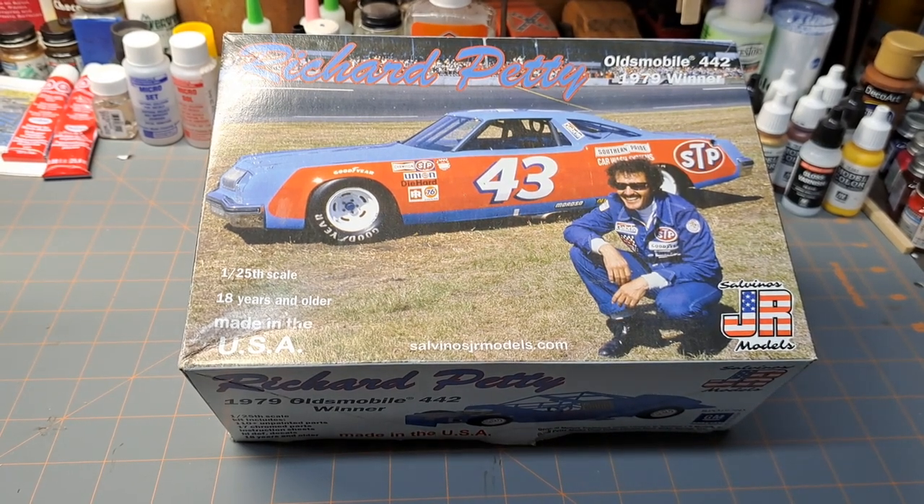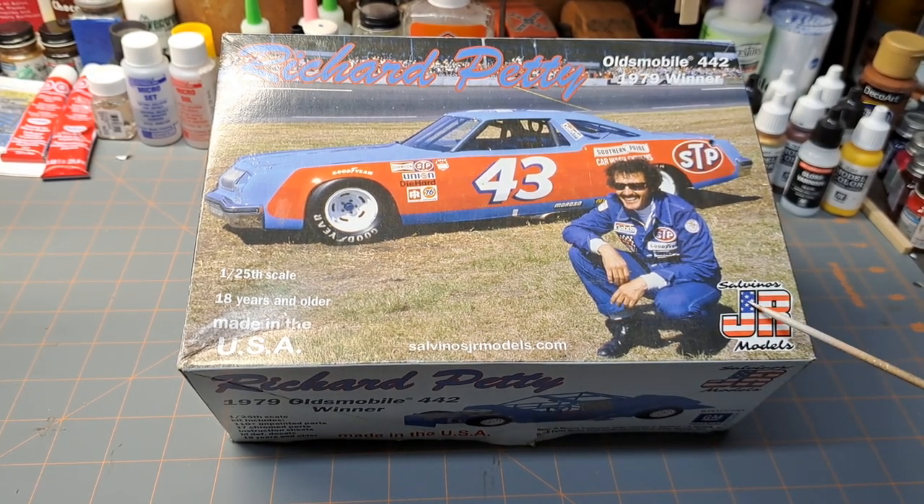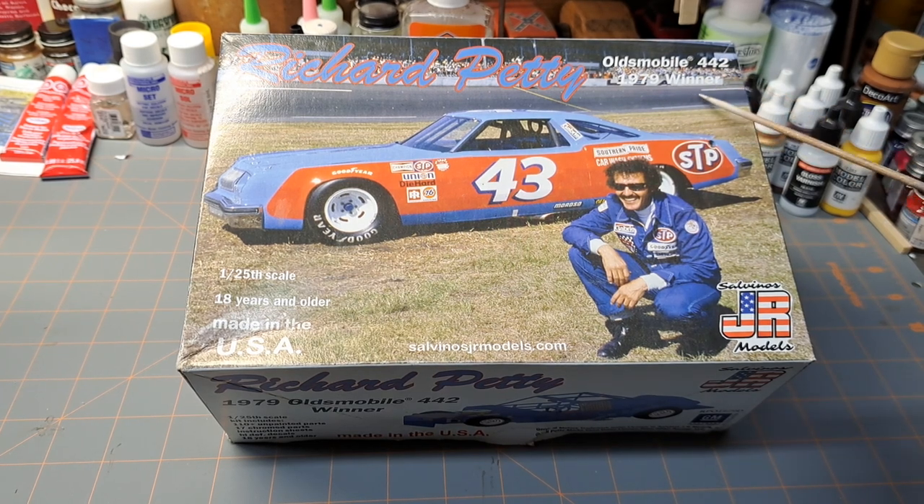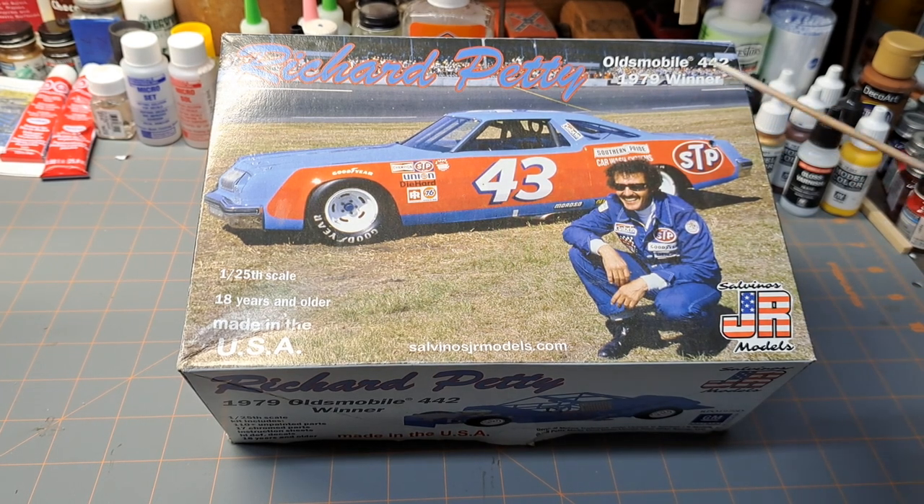Hey guys, welcome back to the garage. Today I want to take a look at this kit. It's Richard Petty's Oldsmobile 442, the 1979 Daytona 500 winner, by Salvino's JR Models.